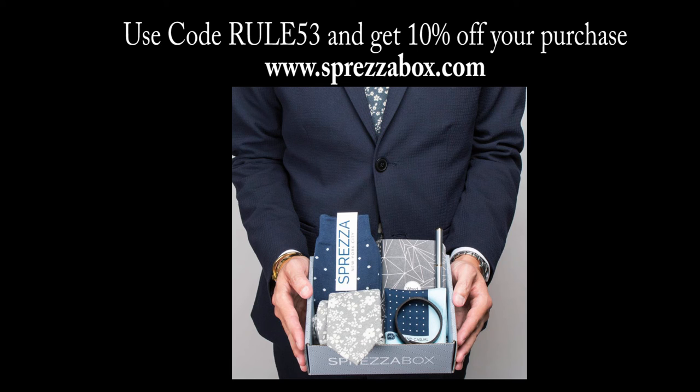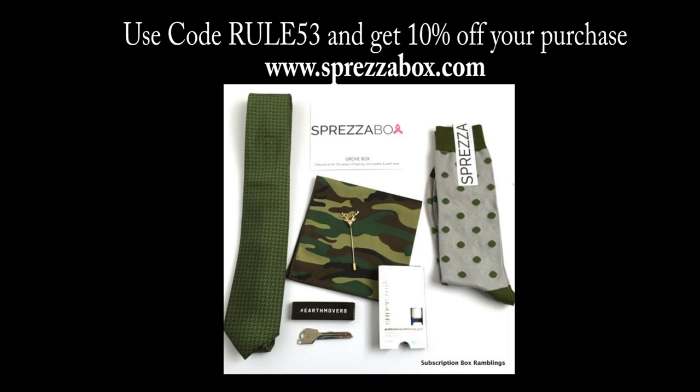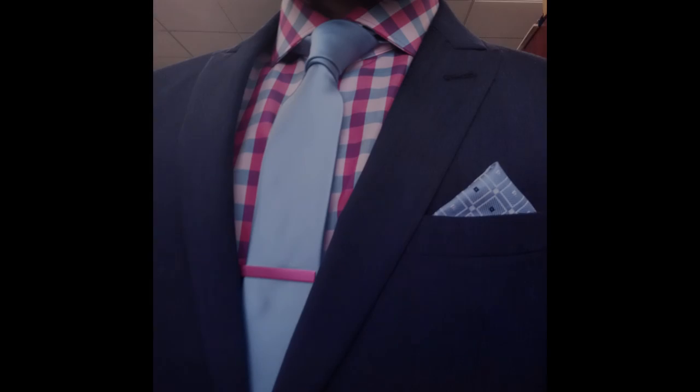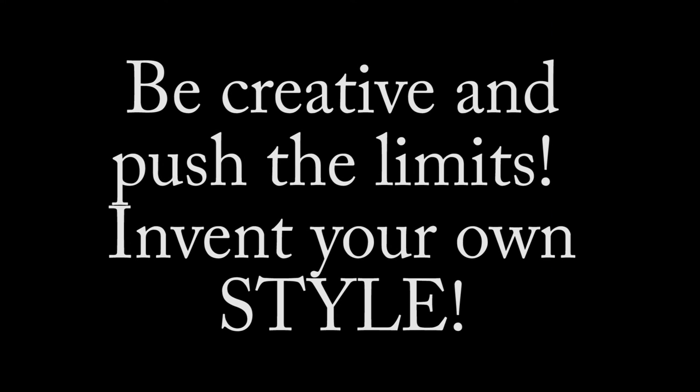And you can get your Espreza Box today. I'm also going to show you some pictures of my different outfits, my different pocket squares and ties that I've coordinated, to give you guys some more ideas. Thanks for watching guys, we'll see you next time.